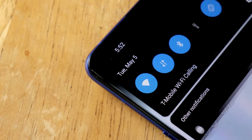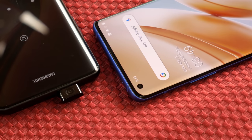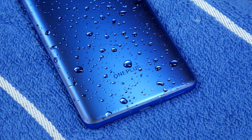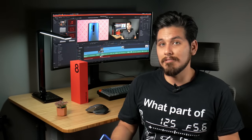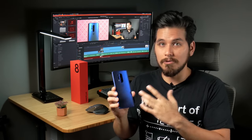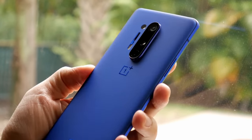The selfie camera is now in a punch hole, so it doesn't pop up as it did on the 7 Pro, which I'll kind of miss. Thanks to this, the phone is now IP68 certified for water resistance. I'm all about fancy finishes and flashy reflective glass, but the deep blue soft matte finish makes this easily one of the nicest looking phones around. This one is called Ultramarine Blue, and when the light hits it, it almost looks like satin.